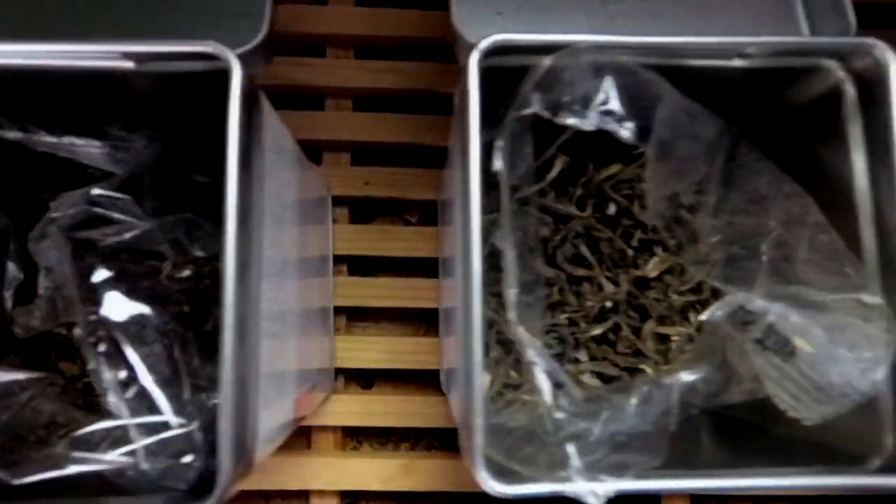How would you make tea in a Gaiwan? First, you have to get your hands on some good loose-leaf tea. The higher quality, the better. But don't worry, you can find decent quality tea for an acceptable price. Let's continue by placing tea leaves into the Gaiwan. Today I'll be using some Bai Mu Dan white tea.